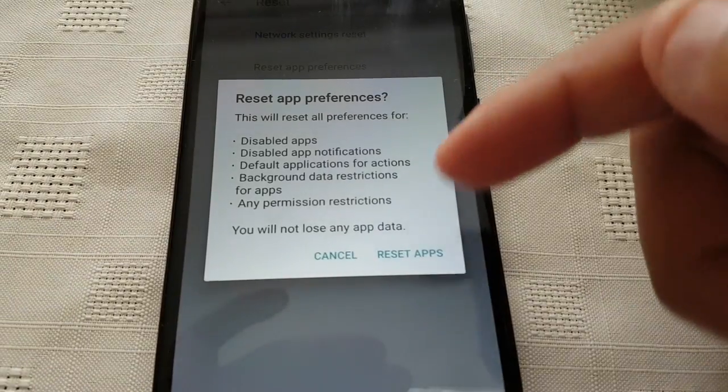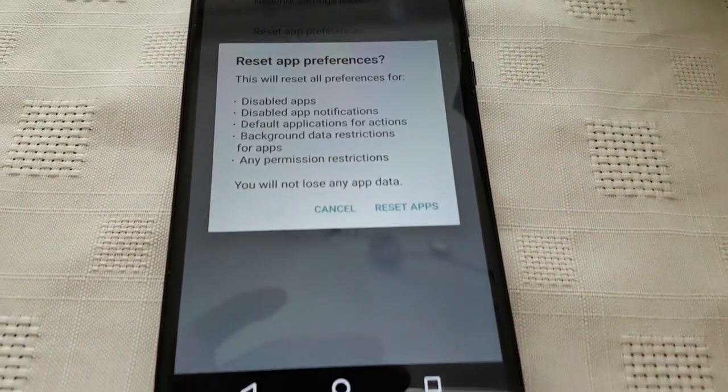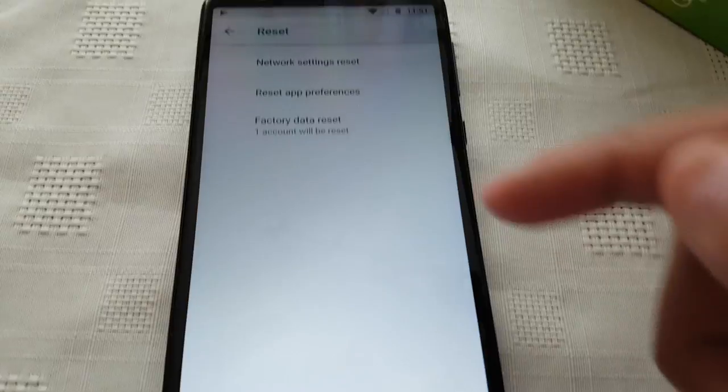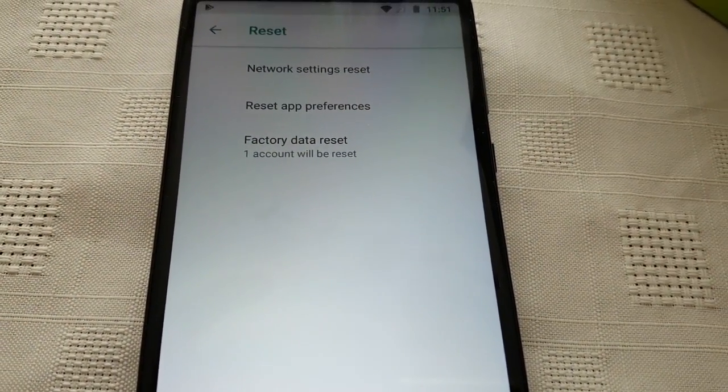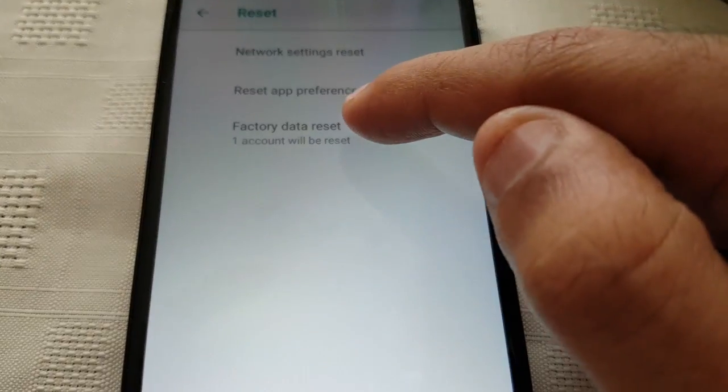Reset Apps — you can also reset your apps if you're having any problems with your applications. And this is the one we want to wipe the device totally clean if we're selling it on: Factory Data Reset.